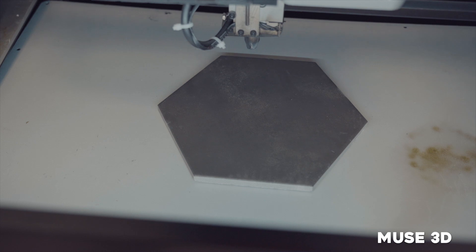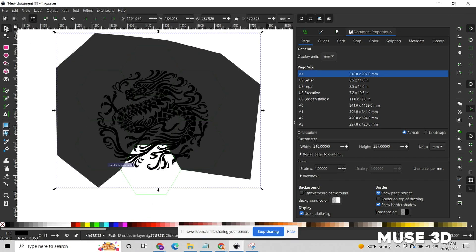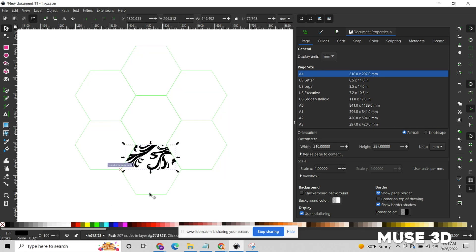Now on to the Muse 3D. If you have a large design but you don't have the work area for it, you can simply go into your software of choice and break your design apart and do each tile one by one.